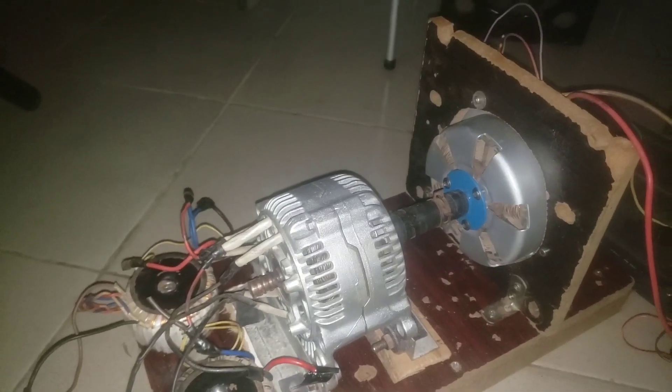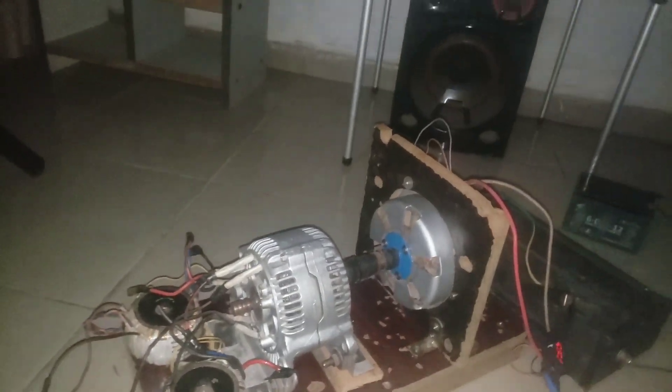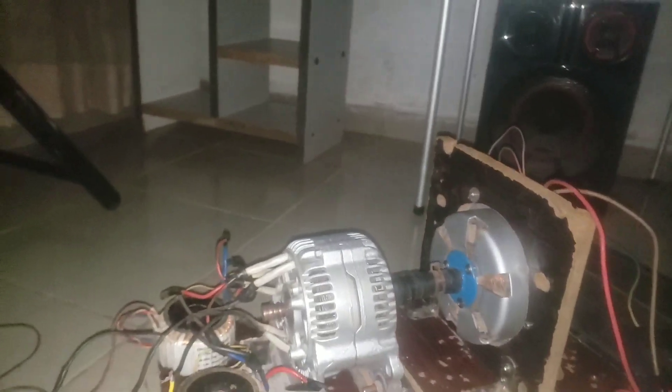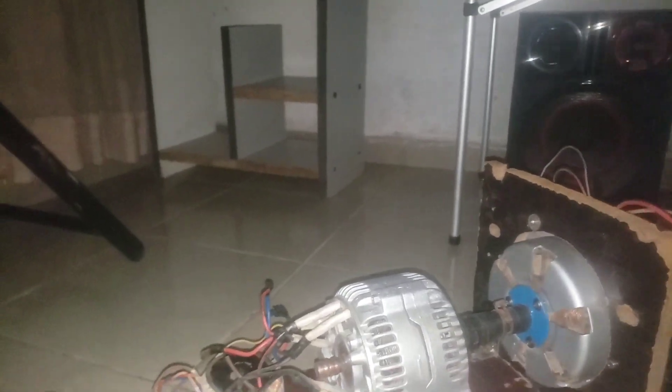I will put it on now and let's see how the performance is. I have a switch here. There are several capacitors, because the driver for this motor is inside. I'm going to turn it on now.